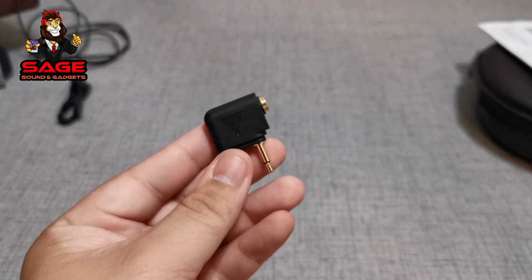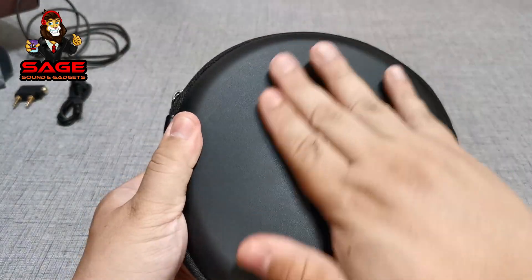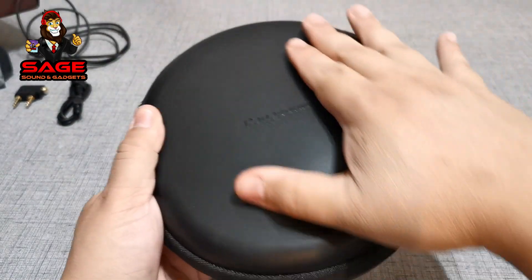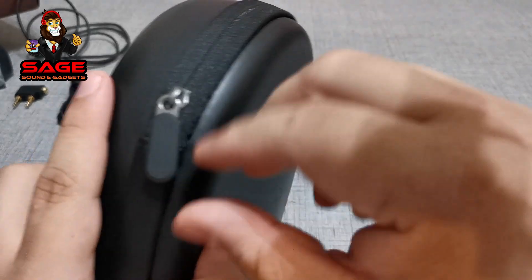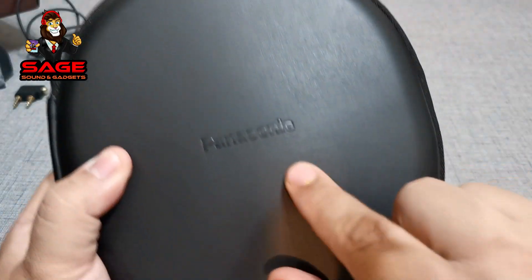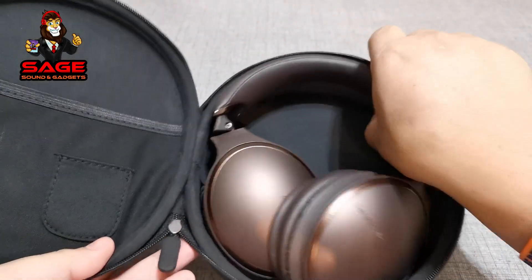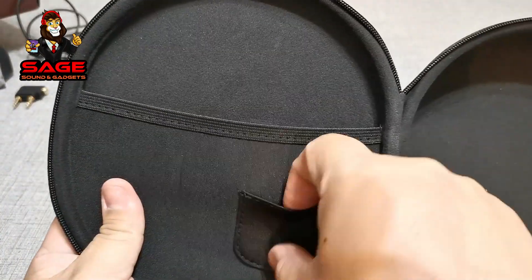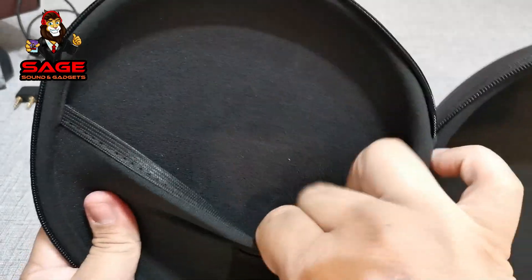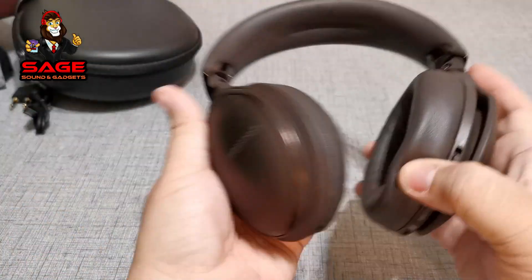There is an airplane adapter, though I don't know what airlines still use these — the ones I fly don't anymore. Now let's check out the case. It has this nice soft leather-like material that actually feels pretty cool. There are no branding logos on the front except it says Panasonic. It has a little pocket, which is nice. I do like the case.